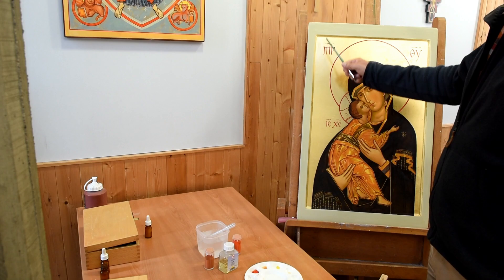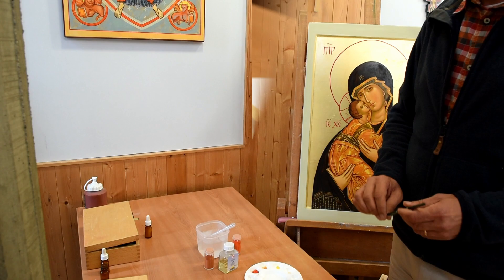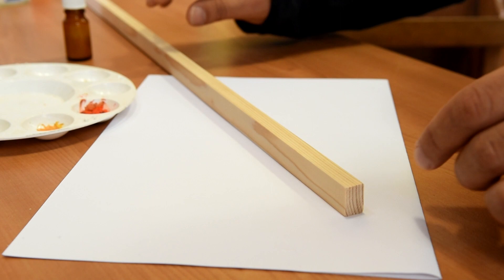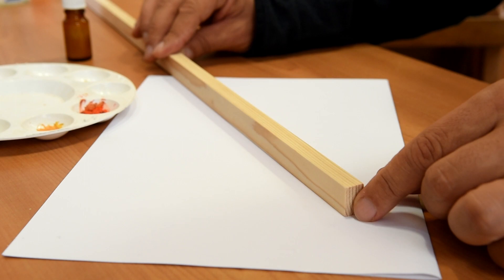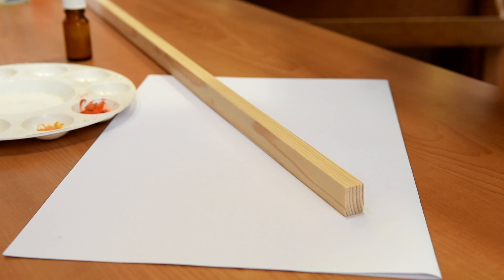Whether it's for edging, also for detailing and lettering, or even to outline your painting, this is the first step. To paint the edges, you will need a slat that you can easily find in a DIY store. I took a slat 12mm thick by 18mm high, but it's a bit up to you, depending on the width of the borders you want to make.